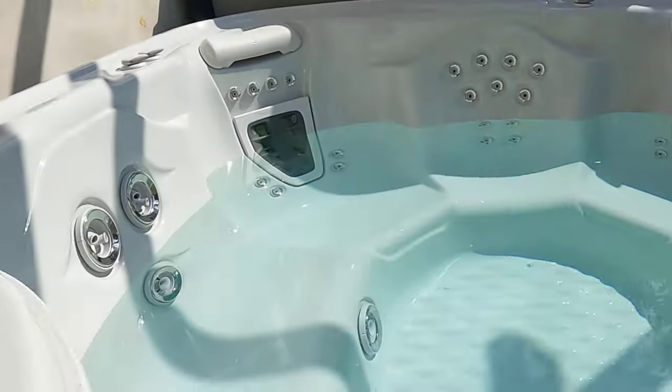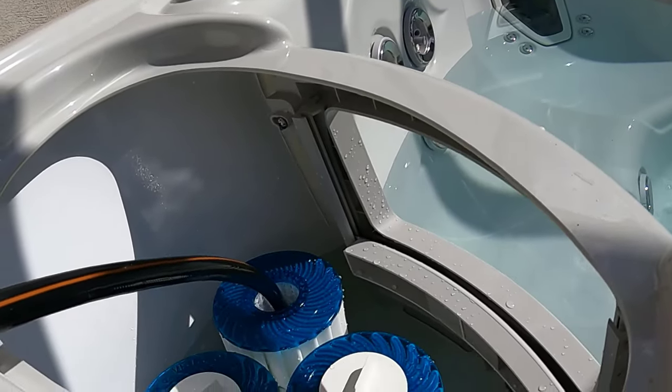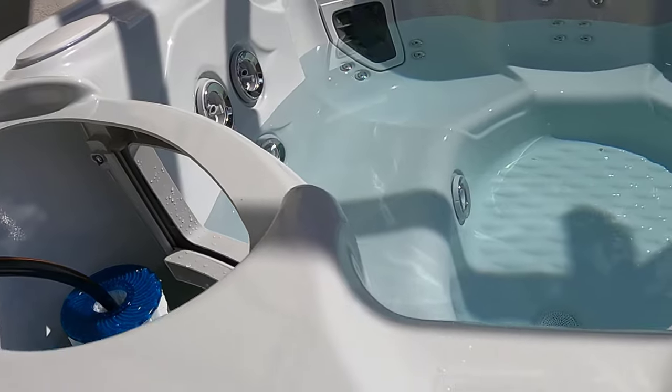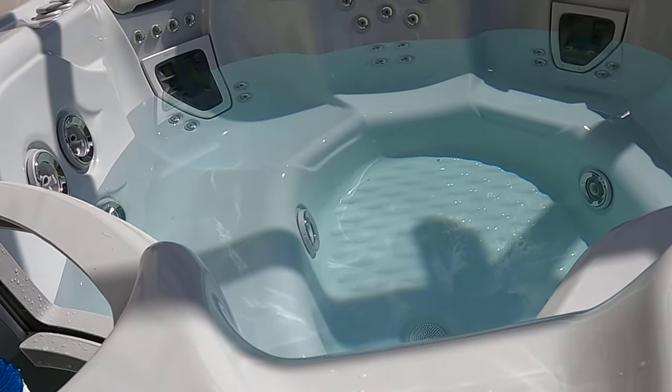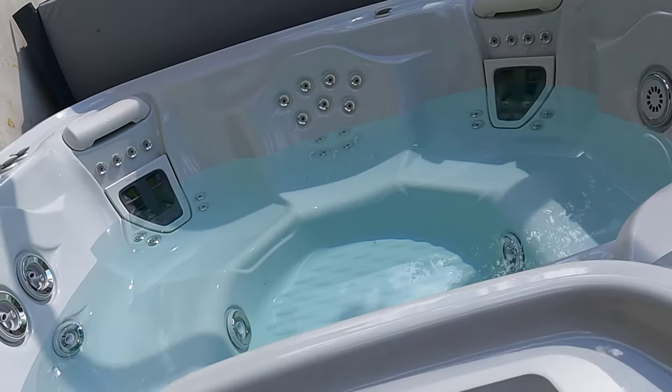Once the hot tub gets filled up, I'll power it on and turn the breakers on to see what happens. After I figured out the issue with my neutral wire and turned on both breakers, I saw a light from my hot tub go on and I knew that we were in business.